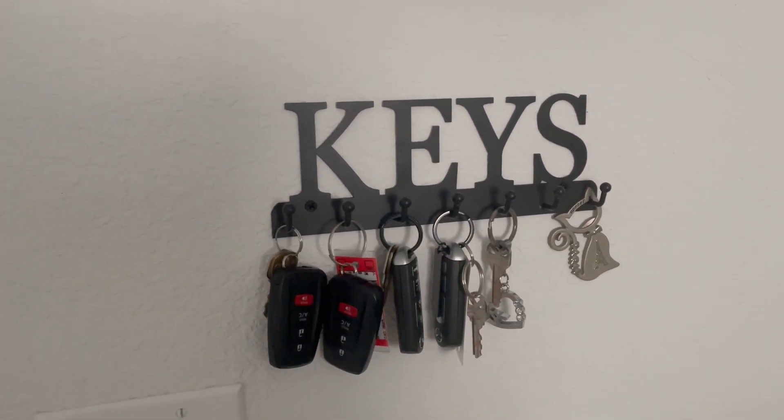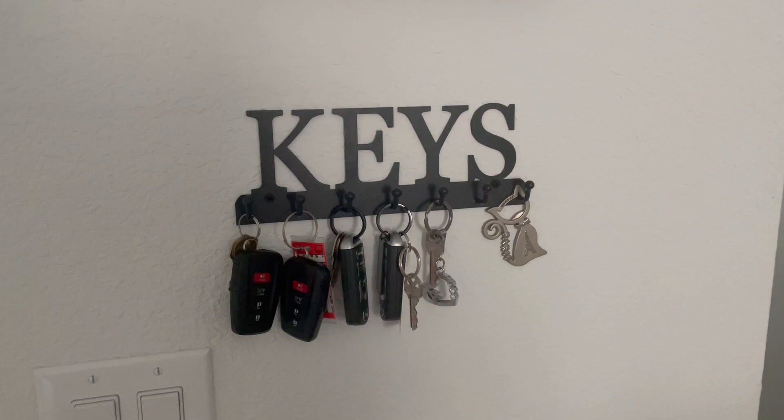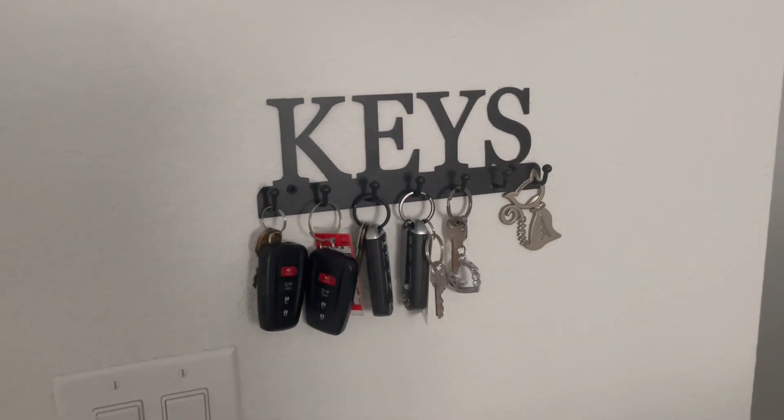Overall, I'm really satisfied with this purchase and I'm sure you will be too if you decide to buy it.